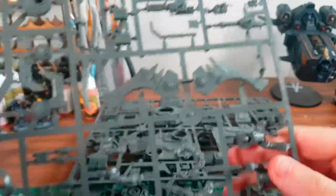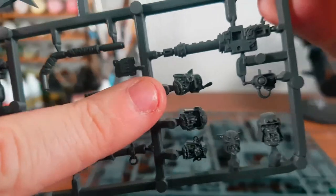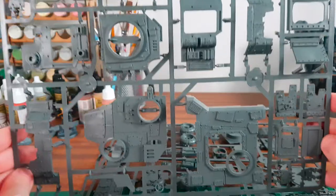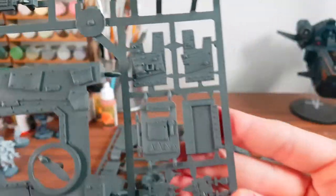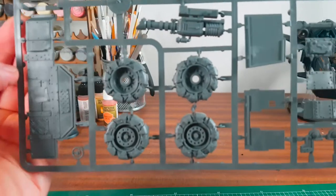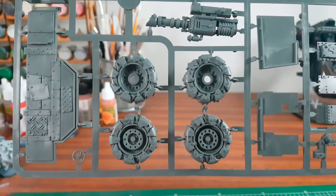There are some heads here — an El Capitan head and a little Gretchen head. A good thing is obviously you can use these heads on any other model, not just the crew members. This is the main bulk of it — look at the detail on this, that's gorgeous. Loving this set, can't wait to build it. Look at these massive wheels — what are these, sitting on 18 inches?